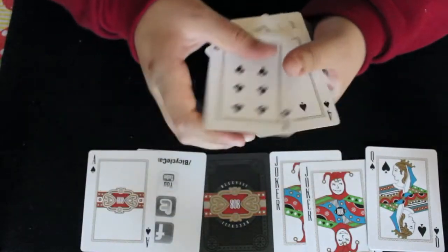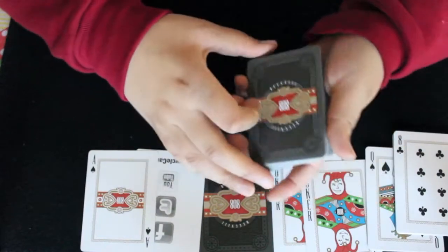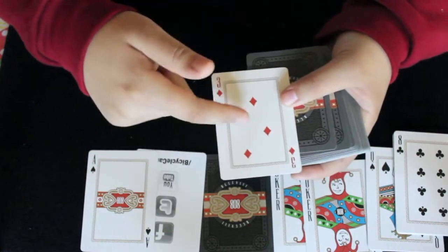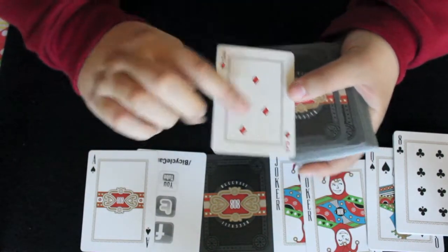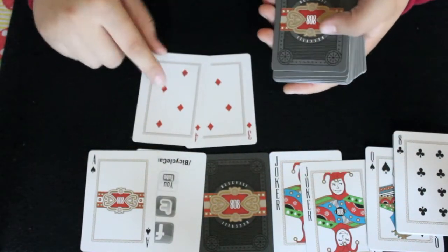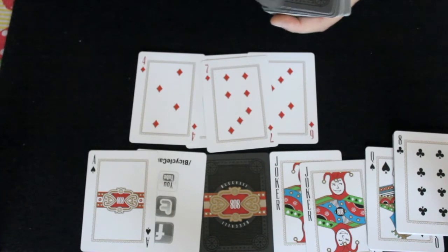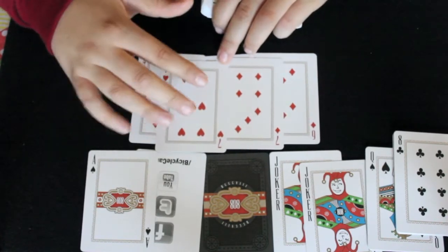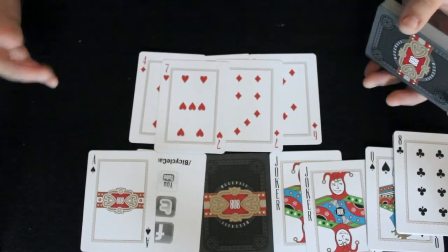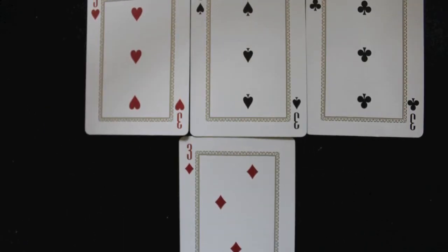The number cards also have some customization — they have that gold border around them and a different font. Something I noticed with the number cards was that on the diamonds, I don't know if it was a printing problem or if they did this on purpose, but they're not aligned correctly on some of the cards. The three of diamonds and the four of diamonds are in different places, and the seven of diamonds is just not exactly aligned. Comparing it to the seven of hearts, everything is aligned nicely, but not on the seven of diamonds.